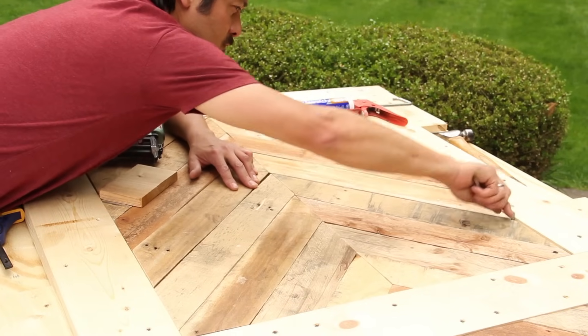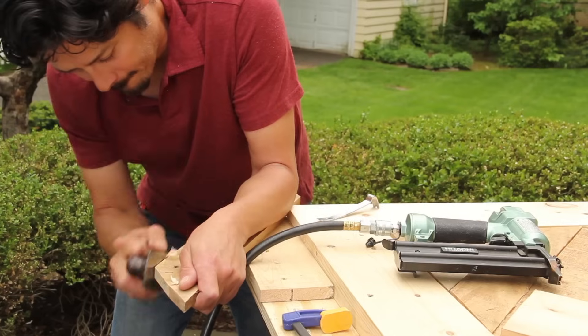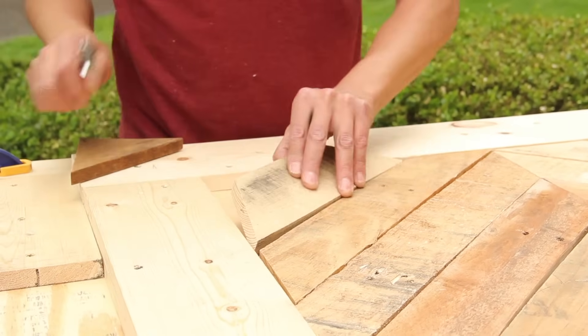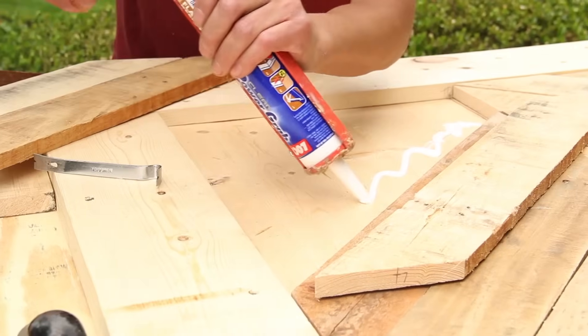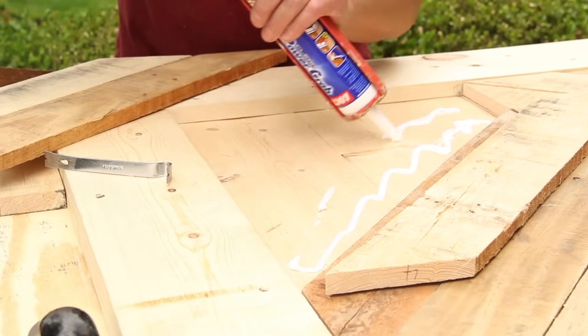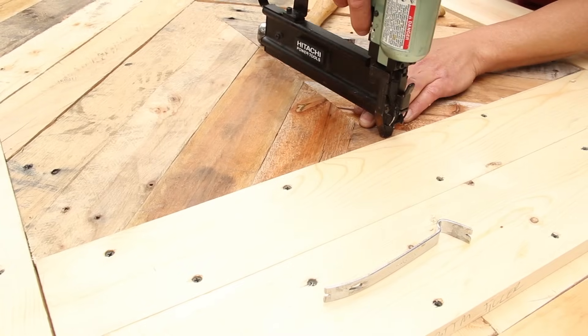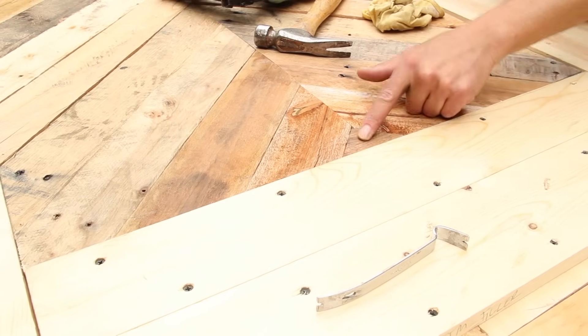Next, dry fit the pallet boards. If any are tricky to fit, you can shave down high spots with a block plane. Then, starting at the top of the door, pick up several boards at a time, apply panel adhesive, and set the boards back in place. Use a pneumatic nail gun to tack them down so the adhesive can take hold.